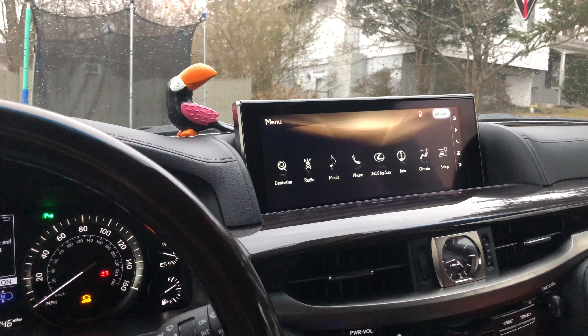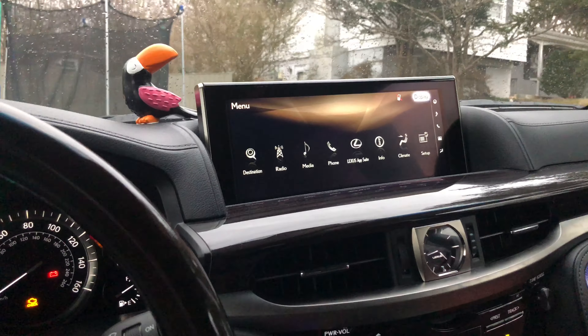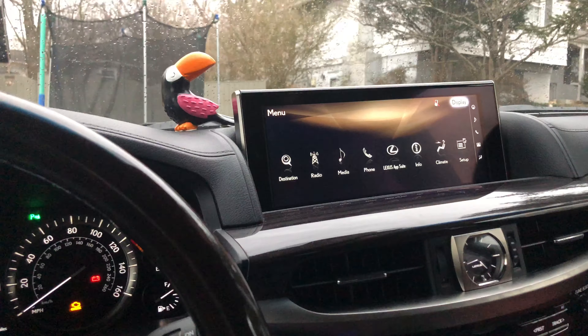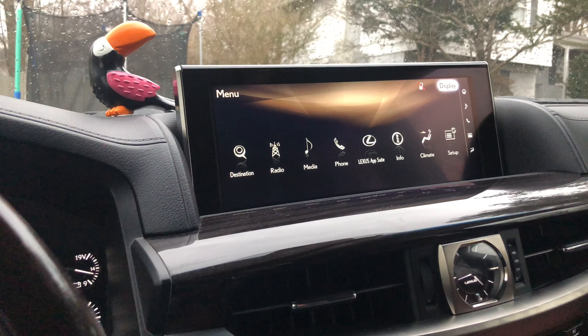Today I'll be making a quick review on the LX570 infotainment system. As you can see here, it is a 12-inch display.